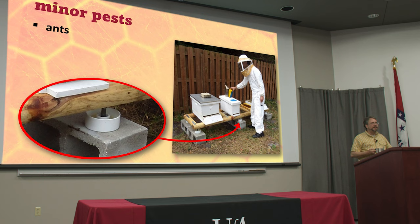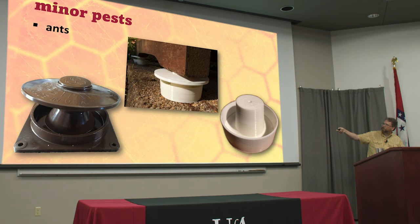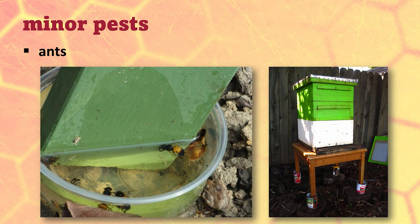More effective is probably ant moats. To use these, it really depends on what your hives are sitting on — your hive stand. You can incorporate them into a hive stand or put them directly underneath beehives. Because ants can't fly, they have to walk everywhere they're going. You put oil or water in the moat and ants can't make it across. Some have a little roof so that when it rains, if you have oil in there, it won't wash out. If you just put water in there, it may evaporate, so some of these designs take care of that.